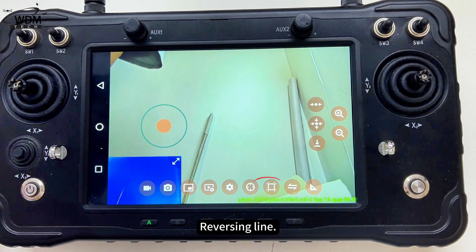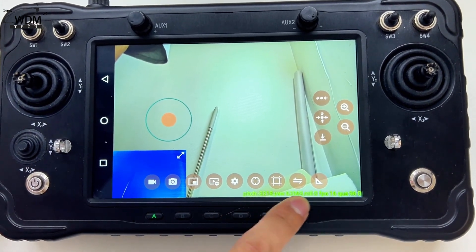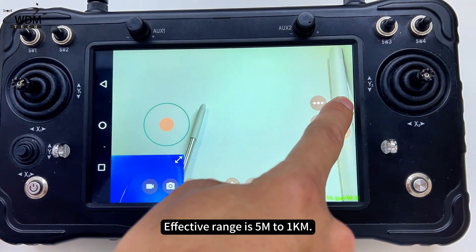Crosshair, reversing line, and switch connection options are available. Laser rangefinder allows single laser measurement by clicking the measure button, with an effective range of 5m to 1km.